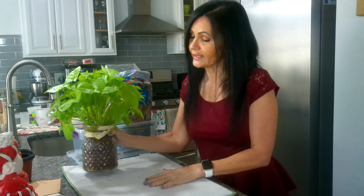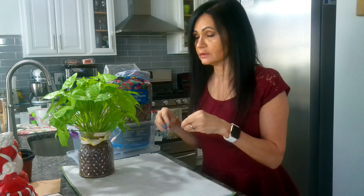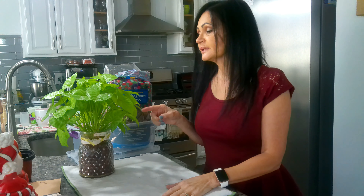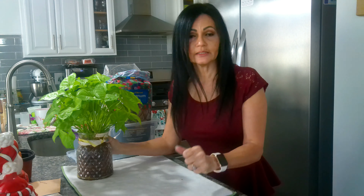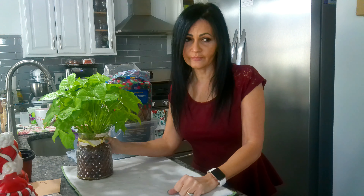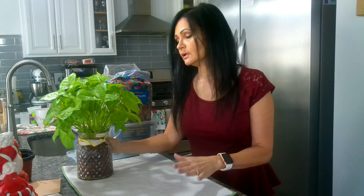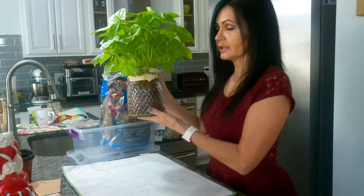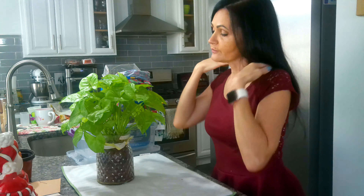I only water this plant maybe every two weeks because the clay absorbs and slowly releases moisture. I like that because in the summertime my husband and I travel on weekends, and with all these plants I don't have time to water all of them. I can invest in LECA little by little and work my way to replacing most of my plants.